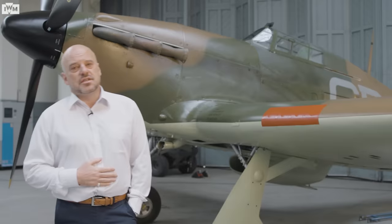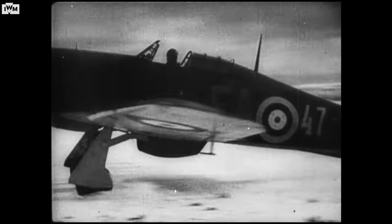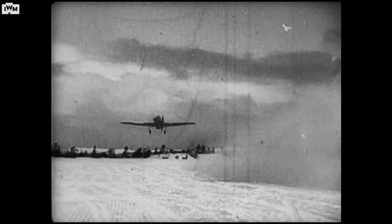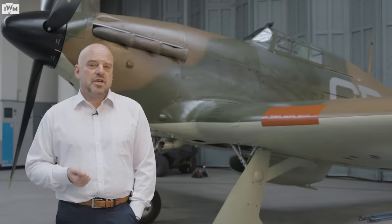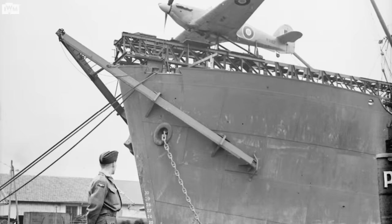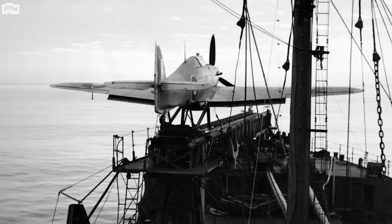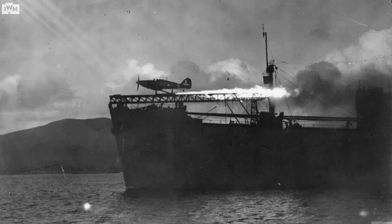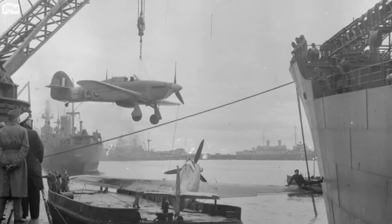Hurricanes were used on every front in the Second World War and in just about every area, from the heat of Malta to the freezing wastelands of Russia. There were about 14,500 Hurricanes built, with the last one rolling off the production line in about 1944. Without Hurricanes in the Second World War, who would have known? Serving not only in the Battle of Britain, but as ground attack, as a fighter bomber — even fired off merchant ships on catapults to do a one-way mission. A Hurricane with the pilot in would be blasted off a catapult to defend merchant convoys. Hopefully within reach of land; if not, the pilot would have to ditch as close to the ship as possible and they would try to pick him out of the freezing water.